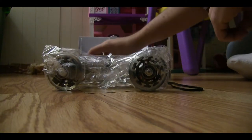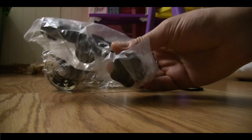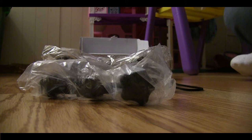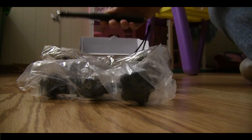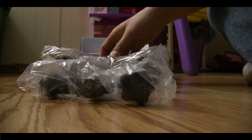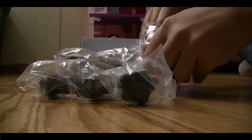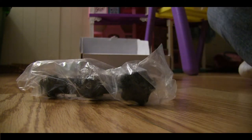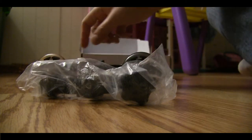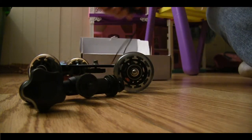We've got the actual dolly itself, and then some bits and pieces for our SLR or camcorder — which I'm recording on right now — and if you've got the right adapters you can even mount a GoPro on it. It's like billet aluminum on the sides of the unit.